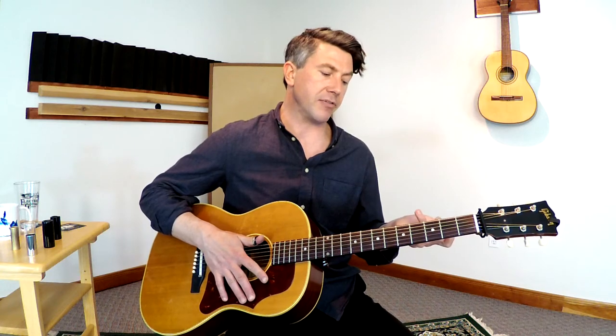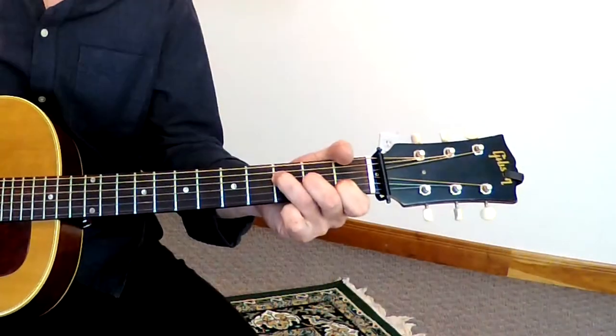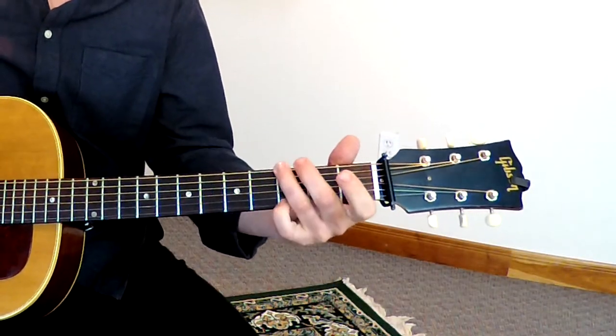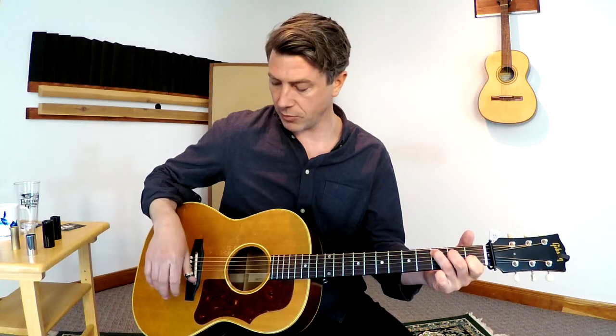That same technique but in 4/4 — I always called it the Carter family technique, which is a popular country style — sounds like this. So I'm doing that same finger rake, and I'm just kind of doing my walk-ups with my bass and with my thumb. There are a million different techniques that you can learn for fingerstyle, but this is just a good core way of starting.